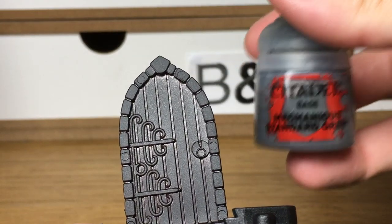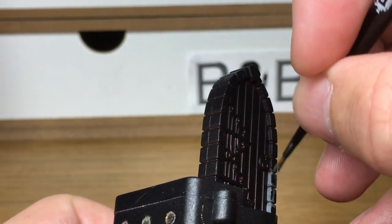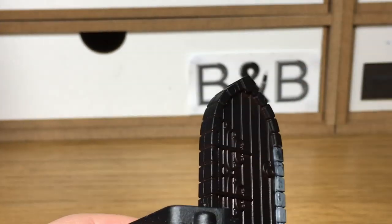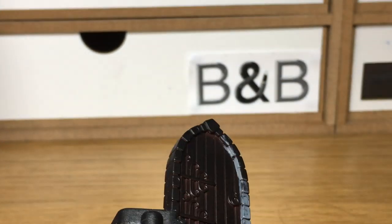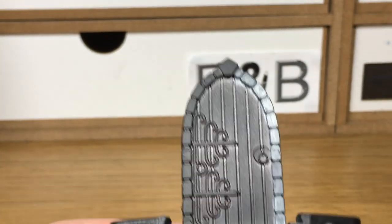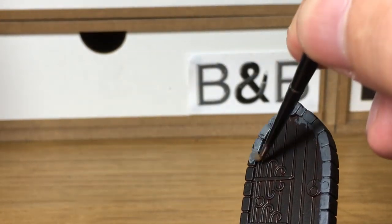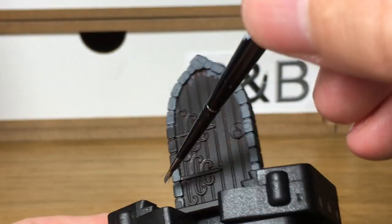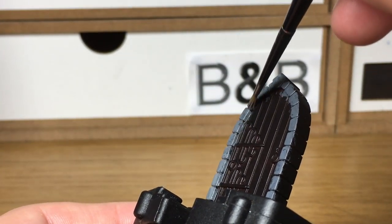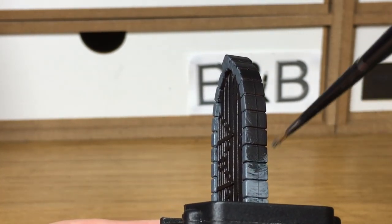The first color we're going to use is Citadel Mechanicus Standard Grey. I'm going to use that to paint all of the stonework around the door. It doesn't have to be this grey — if you've got another grey you can use that. Obviously lighter, darker, different colored stones — doesn't have to be grey at all. Any colored stone will do, but the principles will be the same.